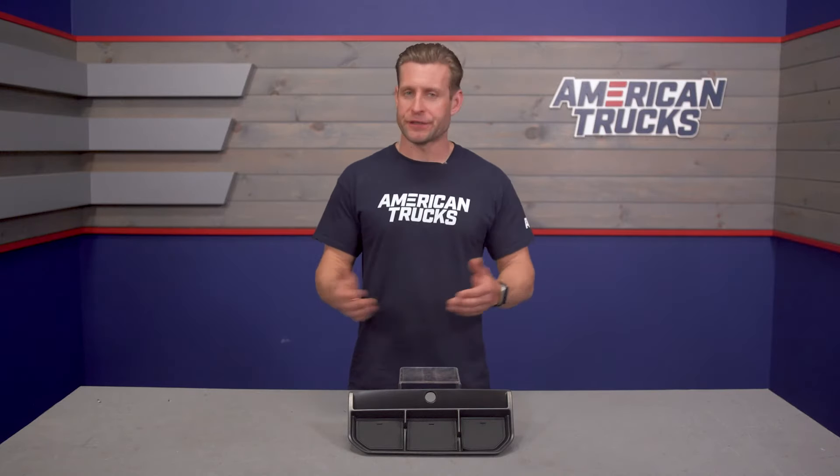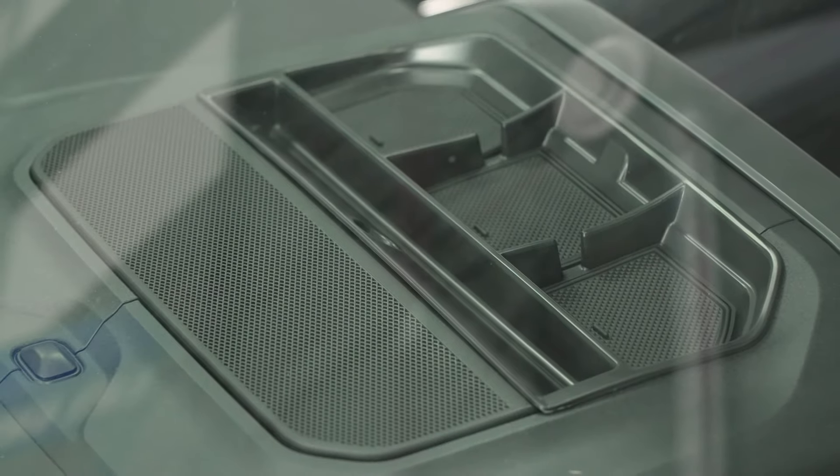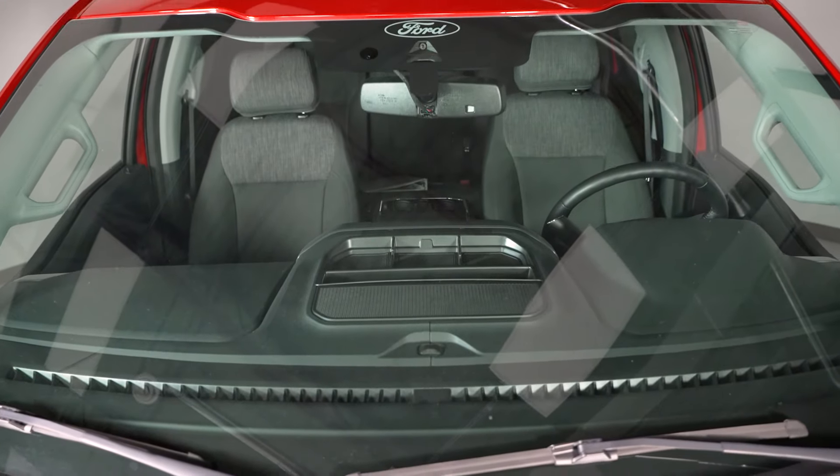As far as your price point is concerned, the upper dash panel from Red Rock is going to live below 50 bucks — certainly on par with other dash storage options that are not generic. Basically, this thing has been tailor-made to fit your 2021 and newer F-150.